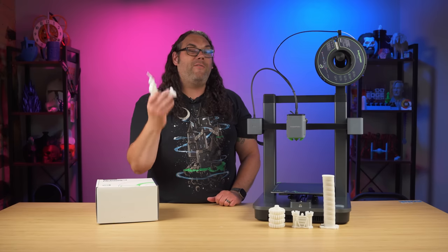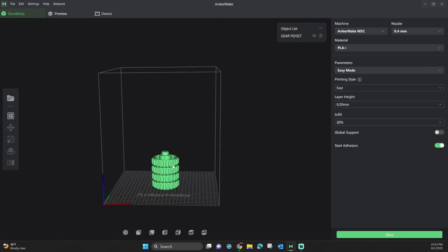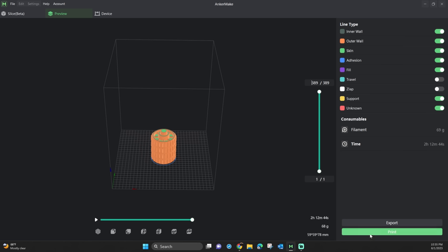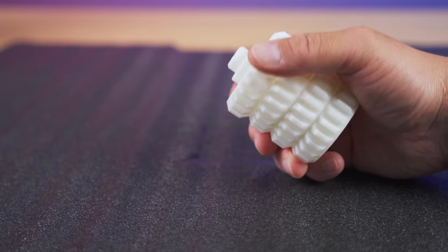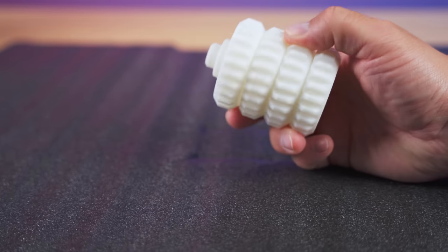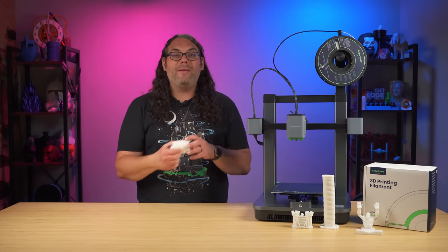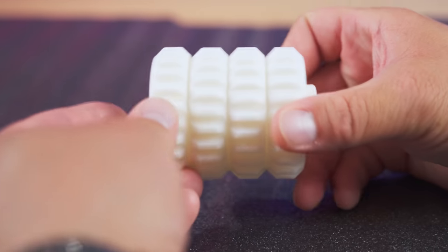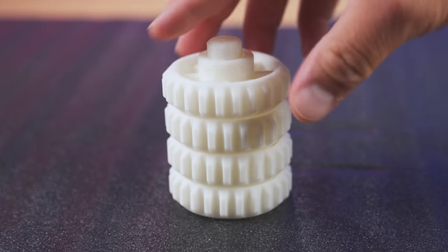I used the AnkerMake slicer to slice the remaining models and send them directly to the printer from my computer. The first was the 3D Printing World Gear Fidget, and it came out perfect right off the printer. As soon as the PEI cooled down, it slid right off — I didn't have to flex it or pop it. All of the gears turn. It's just a really fun little fidget toy, and I have nothing bad at all to say about this print.